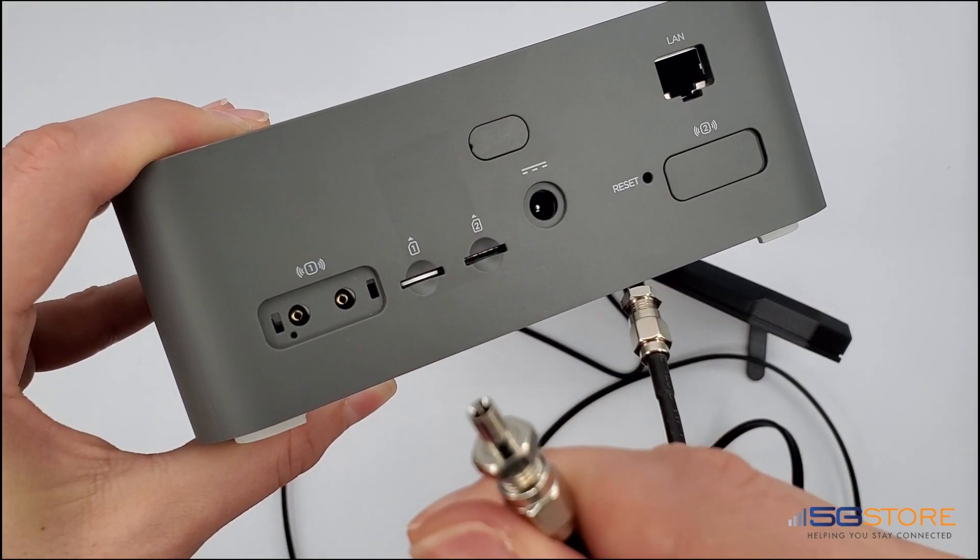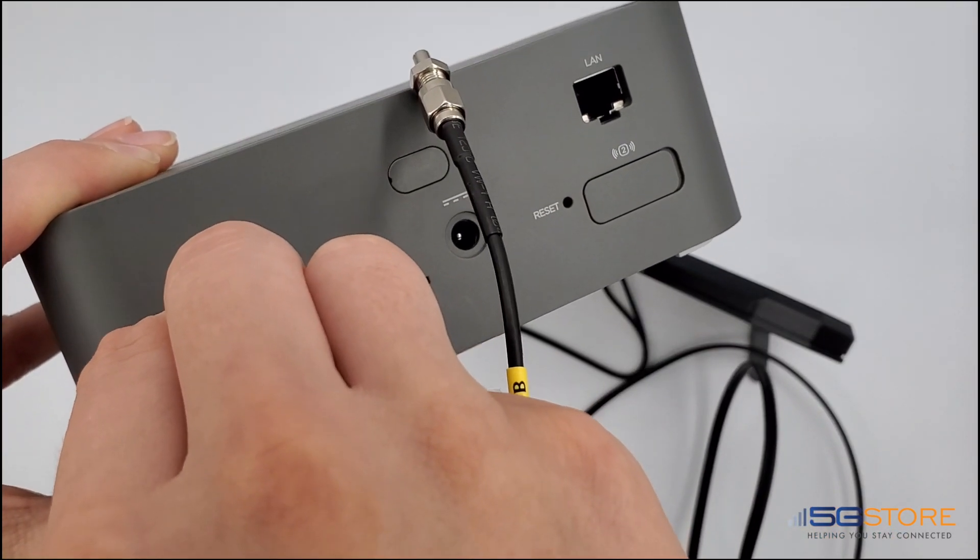TS9 connections do not have any threads, so they simply snap into place. Use light to medium pressure as you push them in.